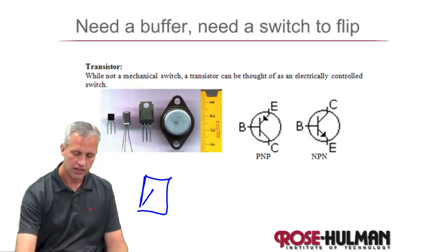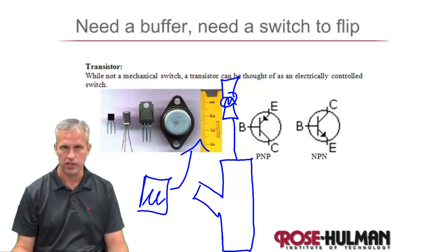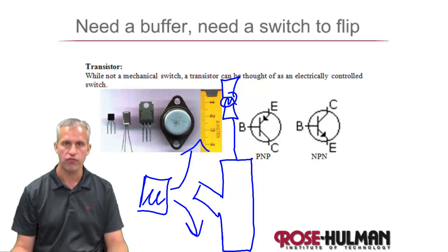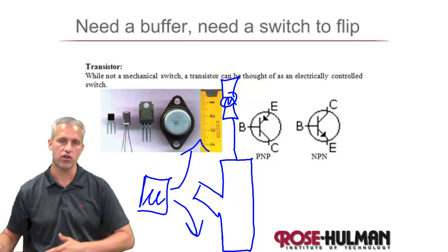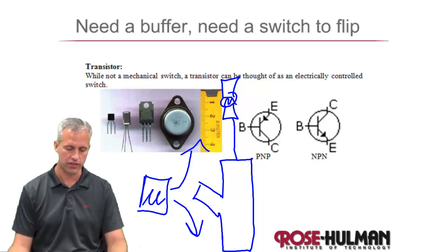The idea of a transistor is that you've got your microcontroller — your PIC — and it needs to control something else connected to, like, your motor or what have you. What we really need is an electrically controlled switch, so that we can turn it on or off with some very low control voltage, and then it takes care of turning on and off the big motor, a bunch of LEDs, or things like that.